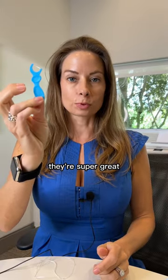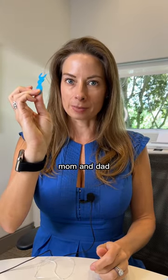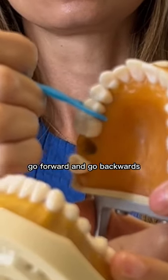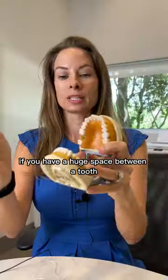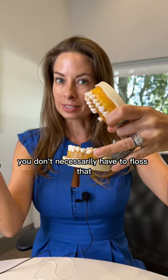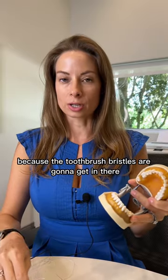Love these for kids — they're super great because your fingers don't get bitten, mom and dad. Every tooth that touches, you need to get the floss in, go forward, and go backwards. If you have a huge space between a tooth, you don't necessarily have to floss that because the toothbrush bristles are going to get in there.